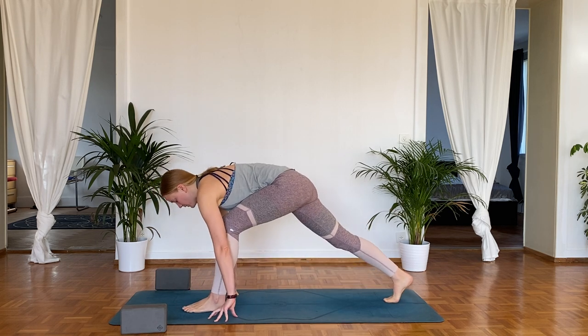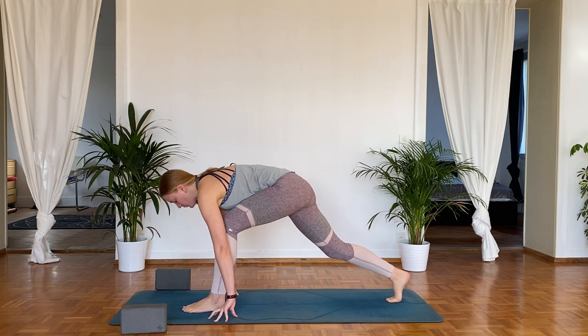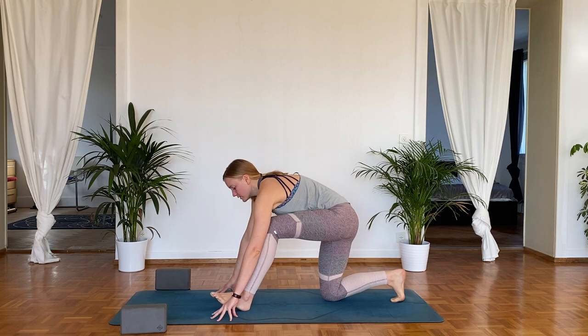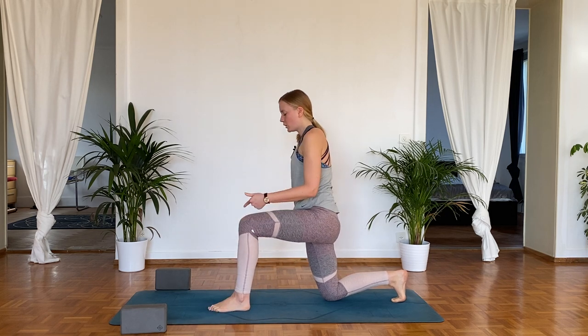We'll do one more. Lift up, pull the knee back forwards and down, pull those hips back. Now bring the left foot down to the ground, come up into a low lunge.